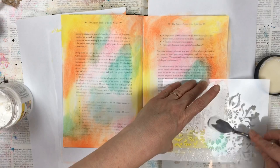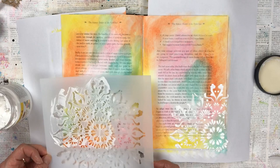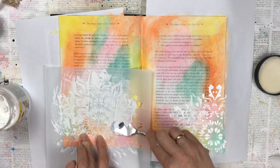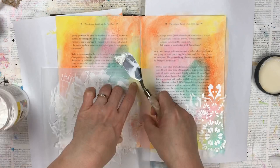For those of you watching in Australia, this stencil is from a three-pack that I bought from Kmart. I'm using a palette knife to spread the texture paste. If you don't have a palette knife, you could also use an old credit card or a thick piece of card.